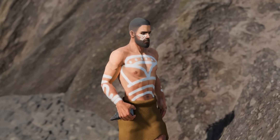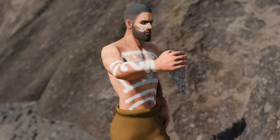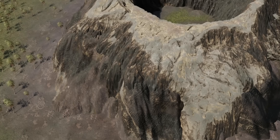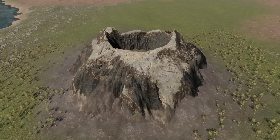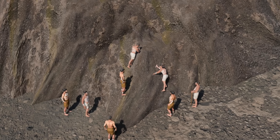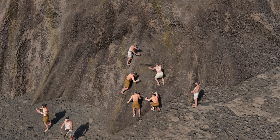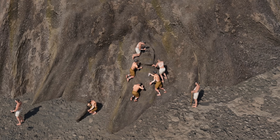The Moai statues were carved using simple yet effective stone tools called toki — hand-held chisels primarily crafted from hard, dense basalt. The massive blocks of stone were hewn from the volcanic crater of Rano Raraku, the island's primary quarry. Teams of skilled carvers would work directly on the rock face, first outlining the statue on its back and then meticulously chipping away at the surrounding tuff using their basalt toki.